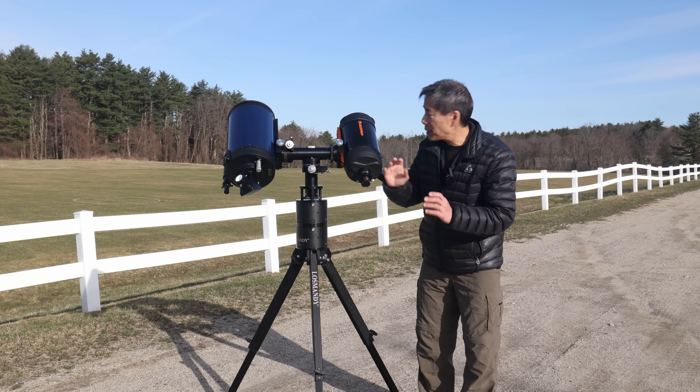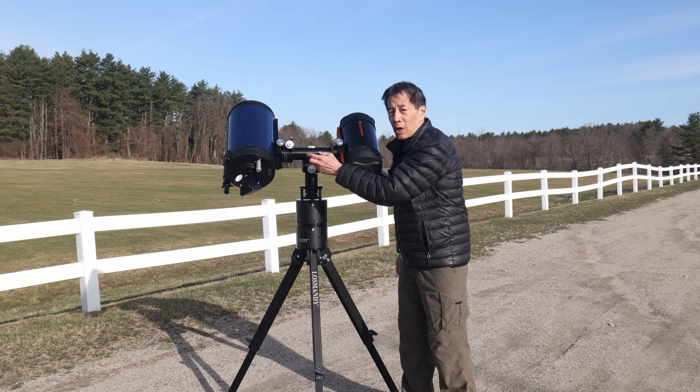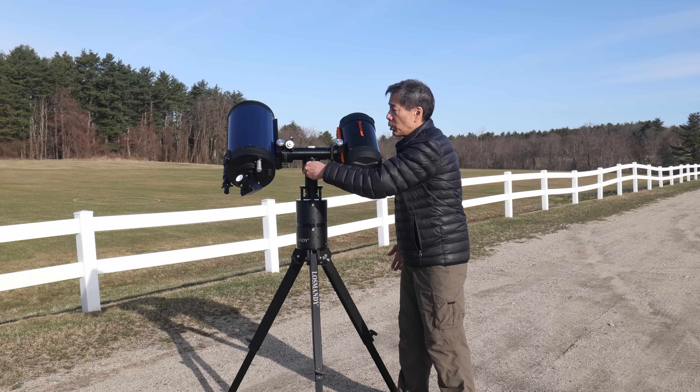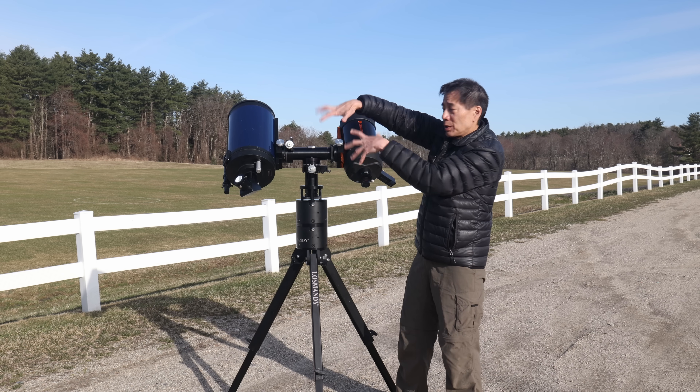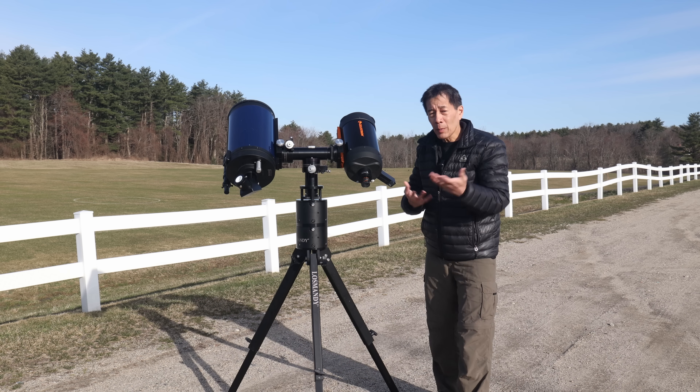One suggestion I'd make: I might want the slow motion control knobs on both sides of the mount. The reason is you're going to be walking around this thing, and the slow motion controls are only on one side. It can be hard in the dark to figure out where you are, and you wind up grabbing things blindly. Having knobs on both sides might help.